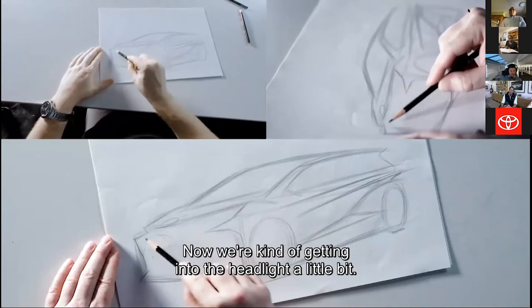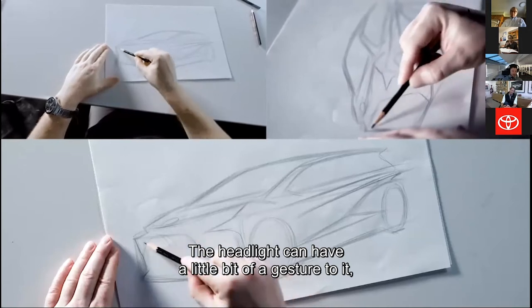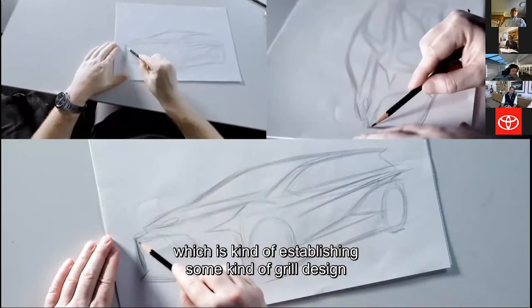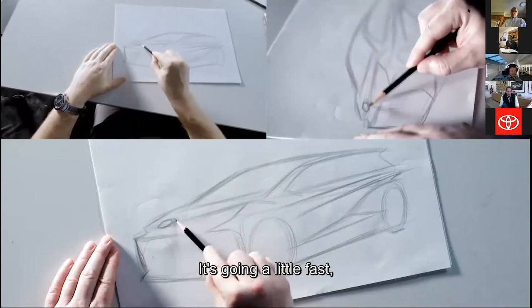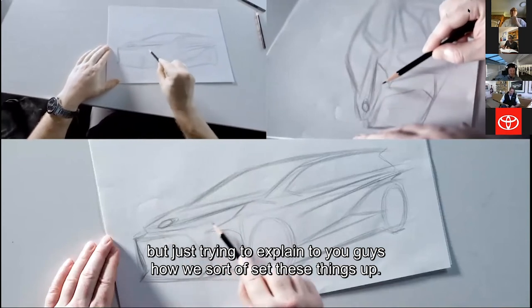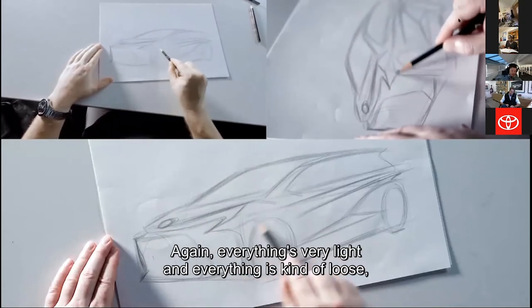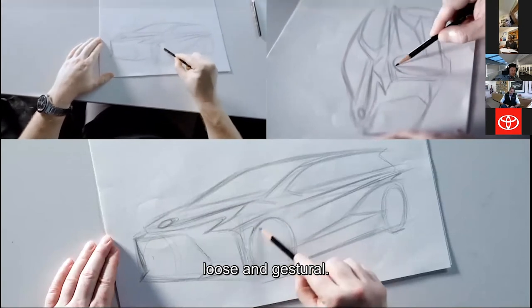Now we're getting into the headlight a little bit. The headlight can have a little bit of a gesture to it. And the lower intake now — just kind of establishing some kind of grill design in the lower intake area. It's going a little fast, but just trying to explain how we sort of set these things up. A little bit more of the grill and headlight combinations — again, everything's very light, loose, and gestural.